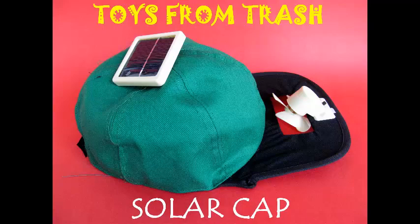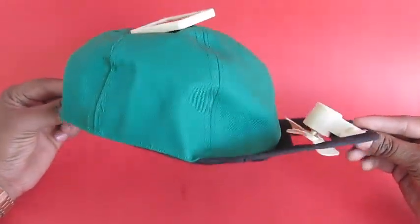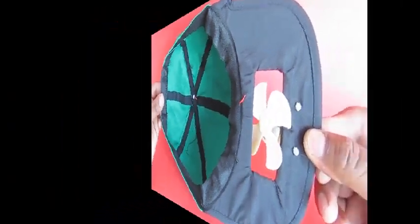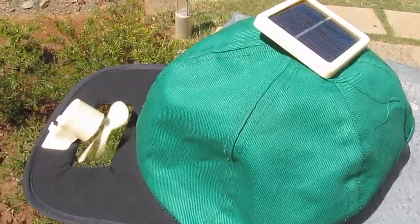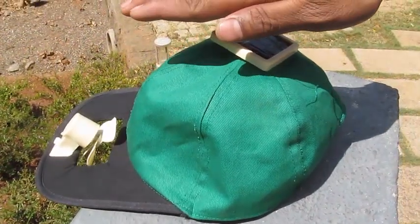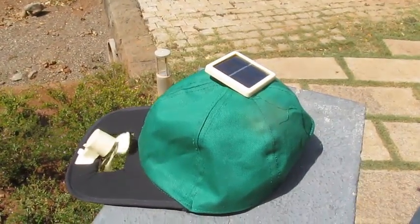On a hot summer day, this solar cap will make you look cool and keep your head cool. This cap has a small solar panel fitted on top, connected to a small fan on the hood. This fan is mounted through a hole in the cap, so when the fan runs, you get a lot of cool air right on your face.